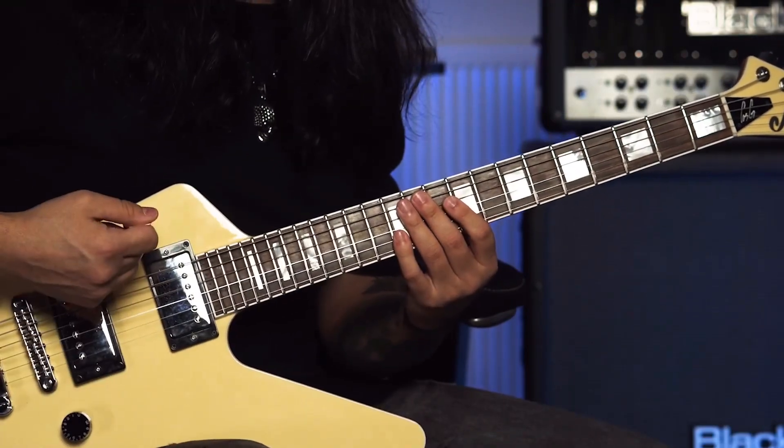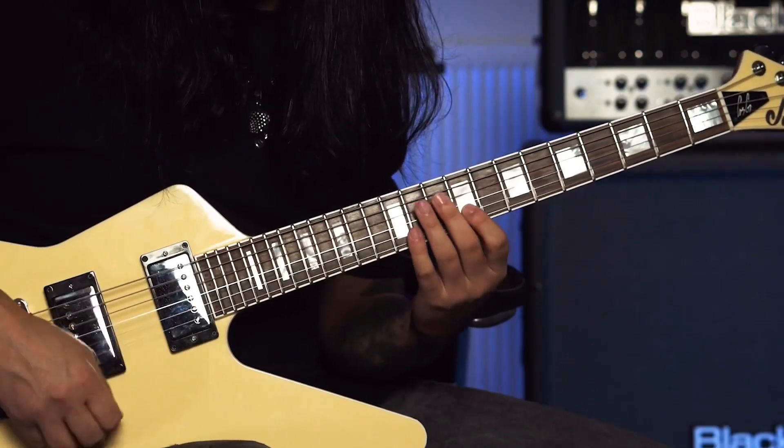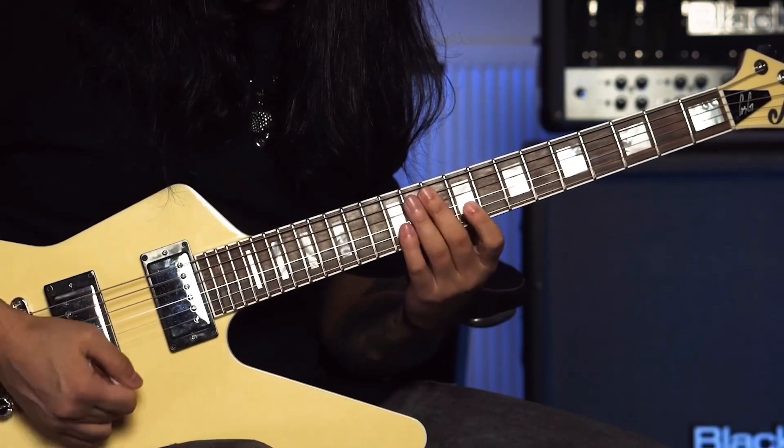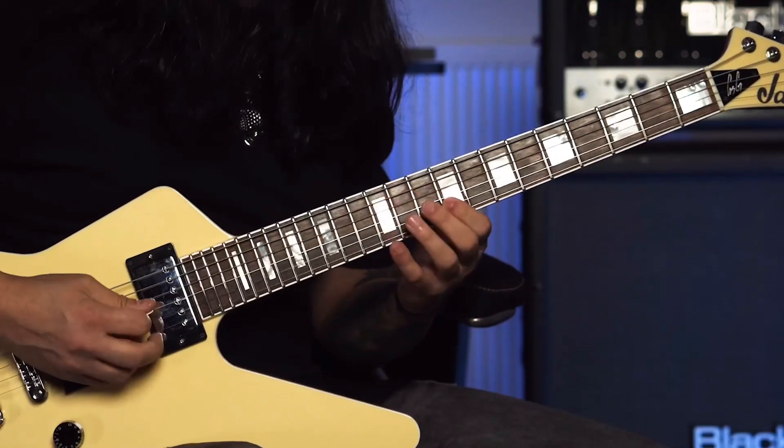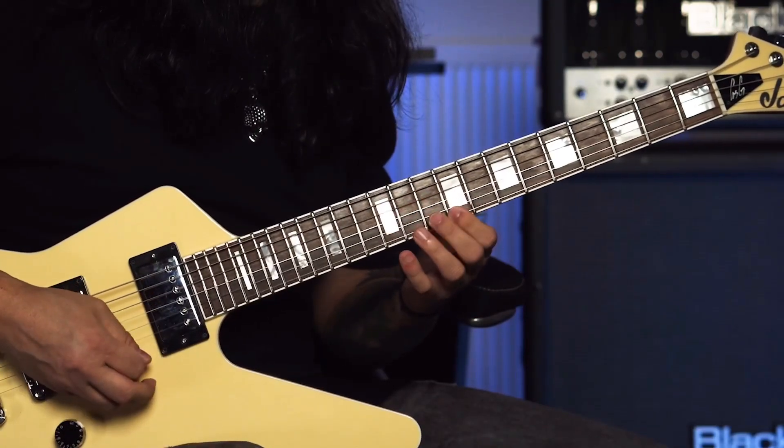I start with an upstroke, if you listen closely — up, down, down. That's the principle of economy picking: up, down, down, up.